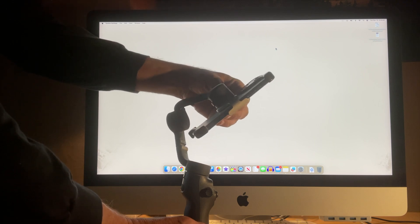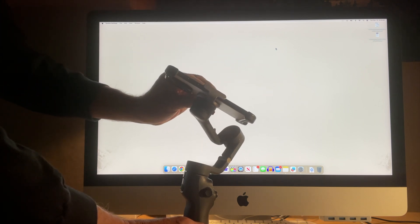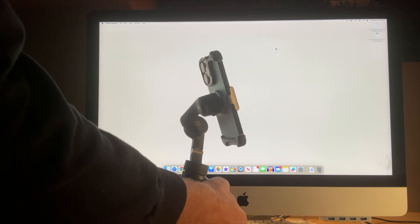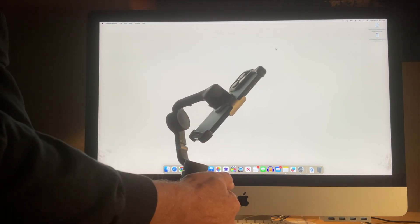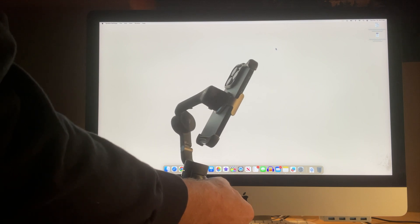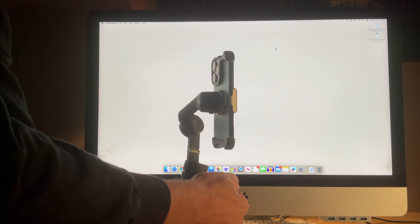The mechanical range is how far you can rotate the camera with your hand with the power off. And the controllable range is how far the joystick will rotate the camera, or how far the gimbal will rotate the camera to counteract you rotating the gimbal.